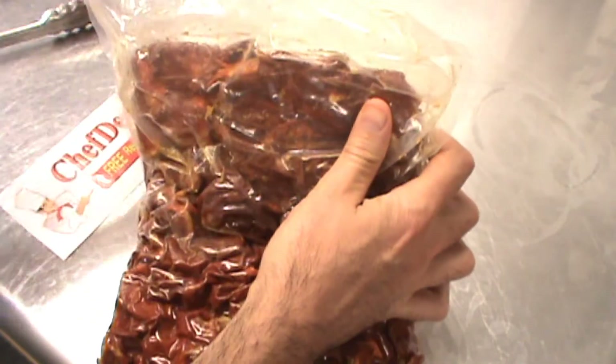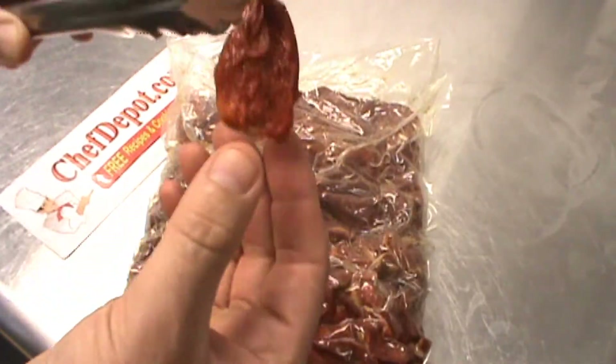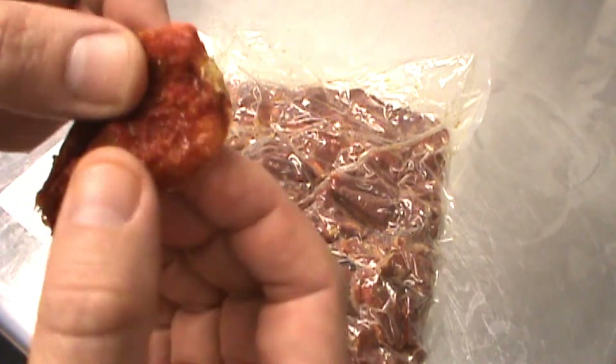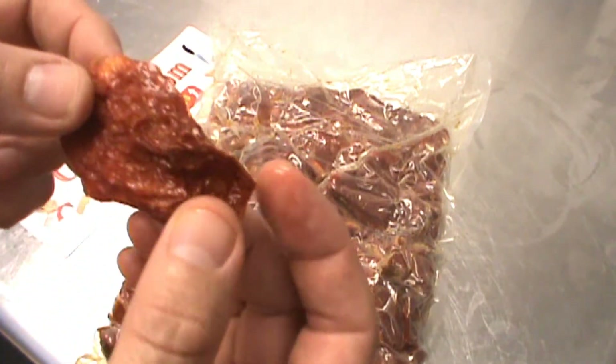Wow, really nice. They're soft and juicy and chewy. I'll just pull one out for you to show you this, a little close up here — and wow, look at that, it's soft, the texture is really, really nice, easy to chop, slice, dice, julienne — you name it.